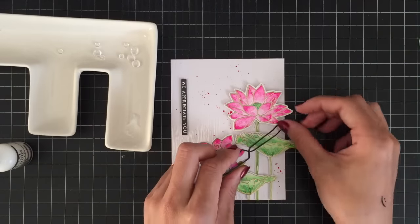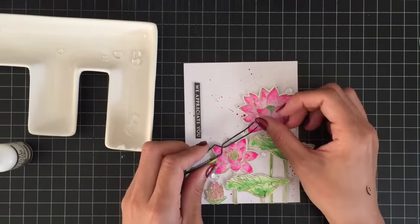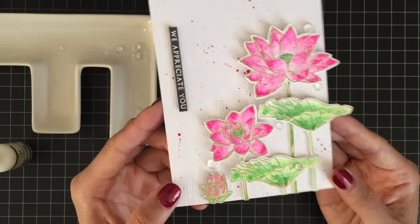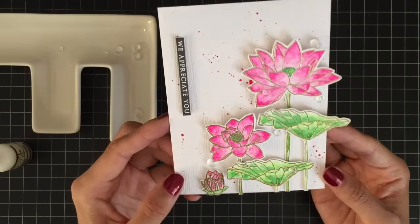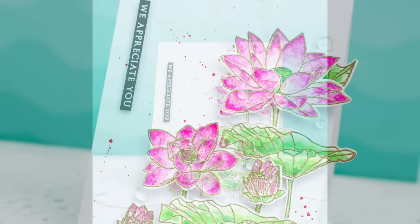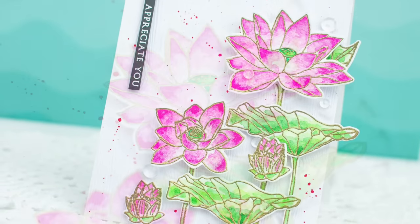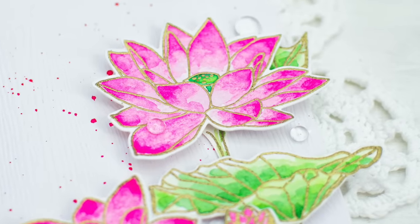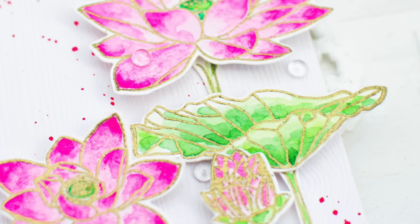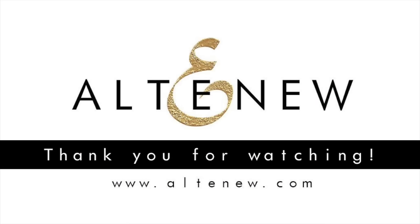That's all for today. I hope you enjoyed watching my video tutorial and got some inspiration to create your own watercolor card. Thank you so much for watching, and I'll be back with another video very soon. Bye bye! I'll see you next time.